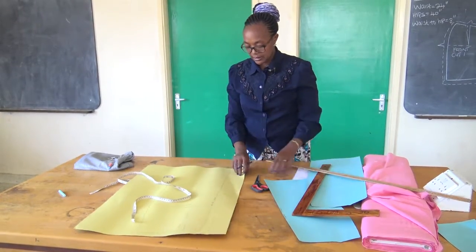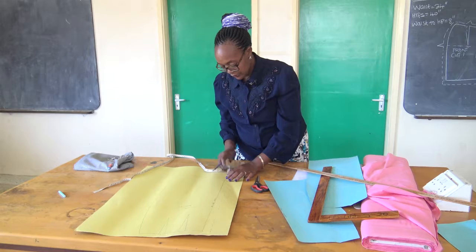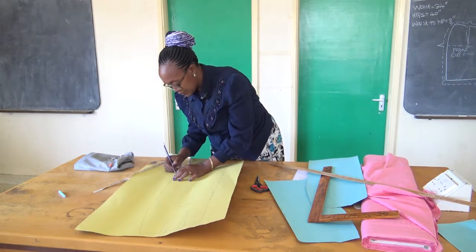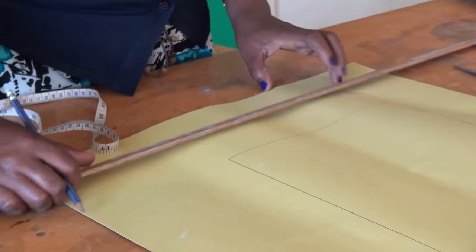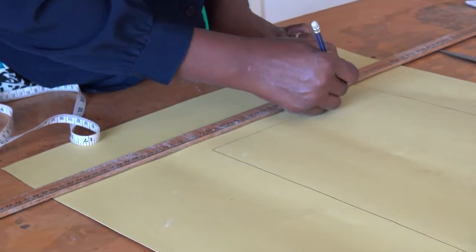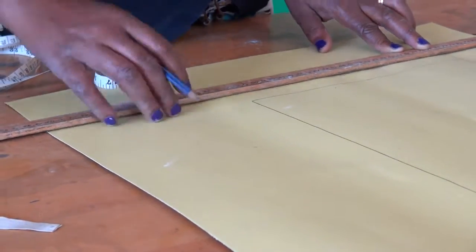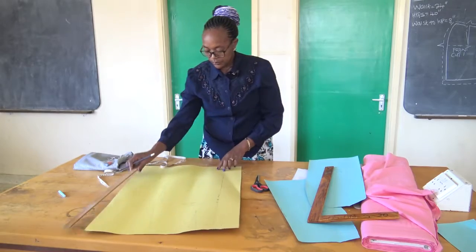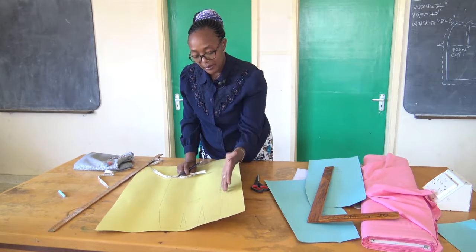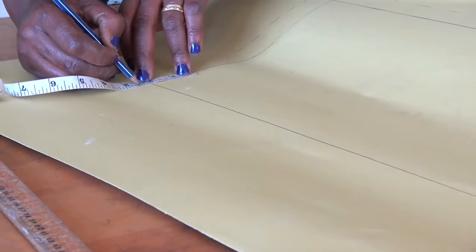That is for the back. For the hemline, I will also give it another one inch for the seam allowance. So I will measure one inch along the hemline and join these dots. At the side seam, because there is only stitching — we don't have a zip, neither do we have a vent — we will only give it 0.5 of an inch for stitching purposes.